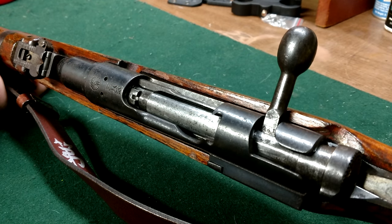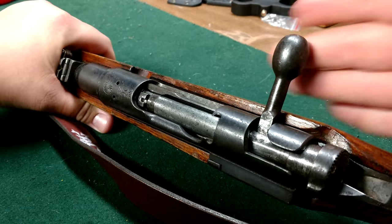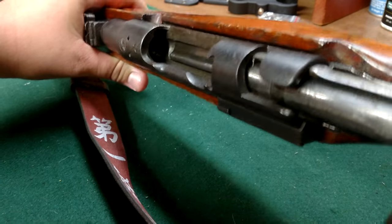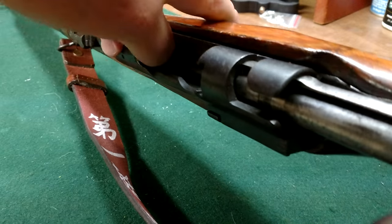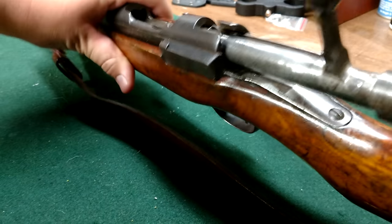The disassembly of the Japanese Arisaka bolt assembly. As with any firearm, you're going to make sure that it is empty for safety purposes. Visually inspect it, physically inspect it — there's no bullet. All right.